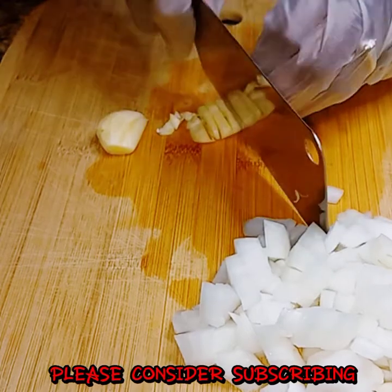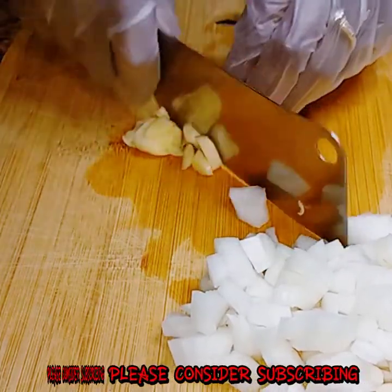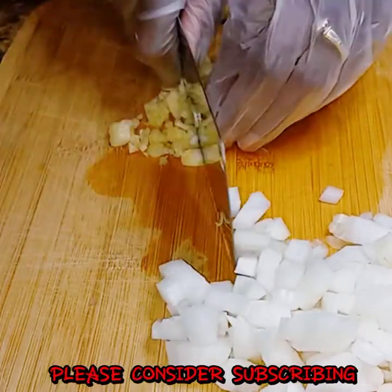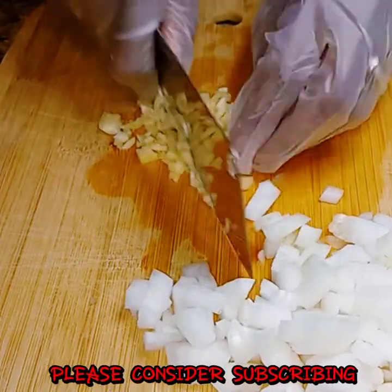Now I'm going to get down on this garlic, and I don't mind hearing this one, but I'm going to chop it as small as I possibly can as well, like I did the onion, and then I'm going to go on to the next step.